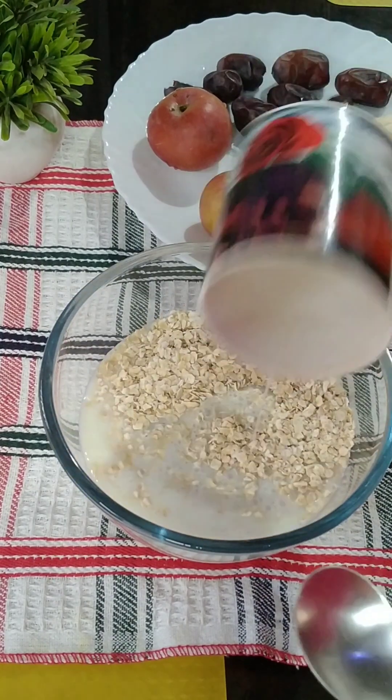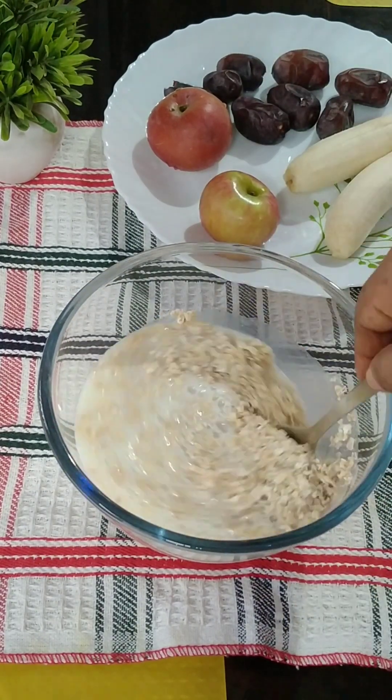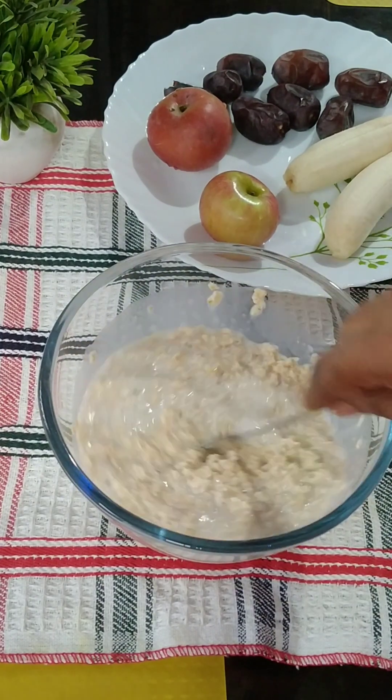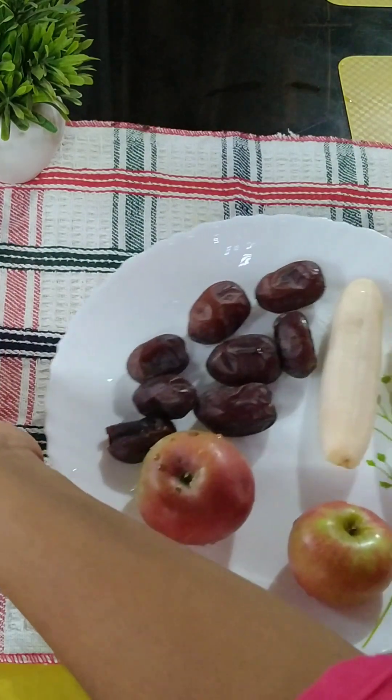I have a cup of water for this, for 15 minutes. We are going to add some water for the food.